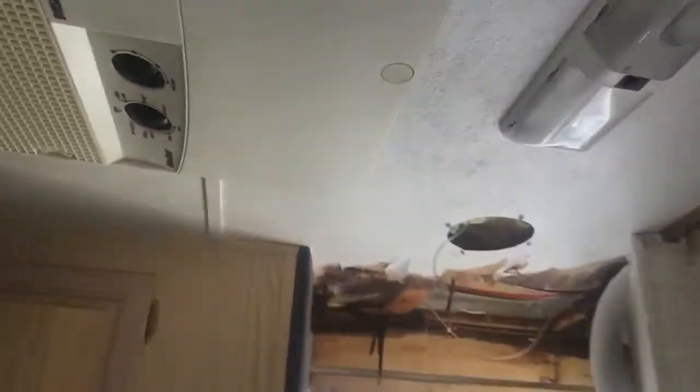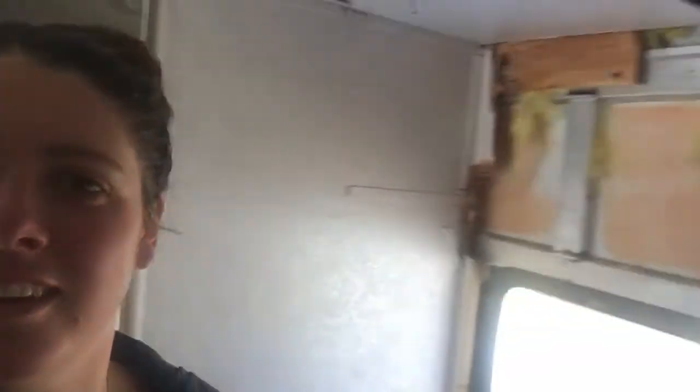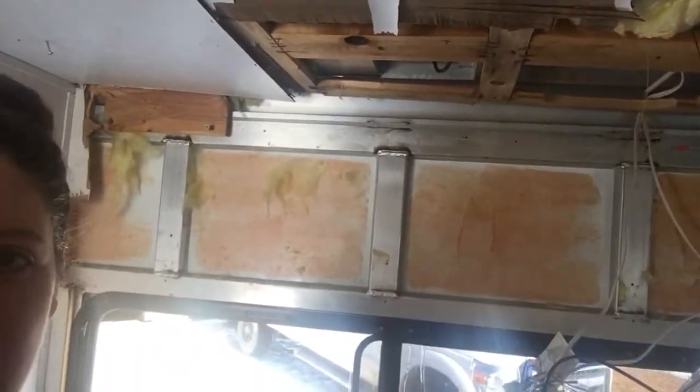I've been doing that so far. Today I'm working on this section up here and I just identified another leak — it's totally soaked and disgusting. Last week I did this section, I ripped out a big cabinet up here and stuff.